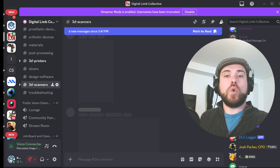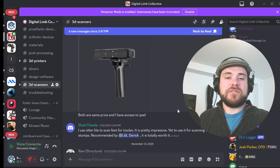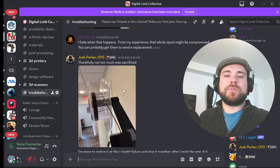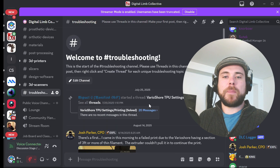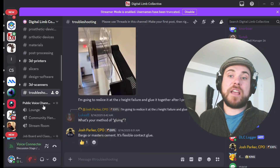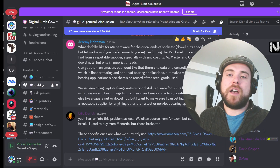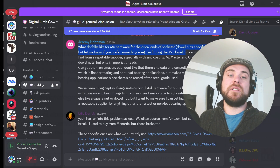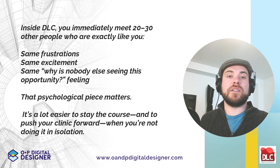Third, you stop feeling like the only weird tech person in your clinic. A lot of early adopters are working almost alone — the only one experimenting with prints after hours, the only one pushing for digital capture or in-house devices. Once you join the community, you'll immediately meet 20 to 30 other people who are exactly like you: same frustrations, same excitement, same 'why does nobody else see this opportunity' feeling. That psychological piece matters. It's a lot easier to stay on course when you're not doing it in isolation.